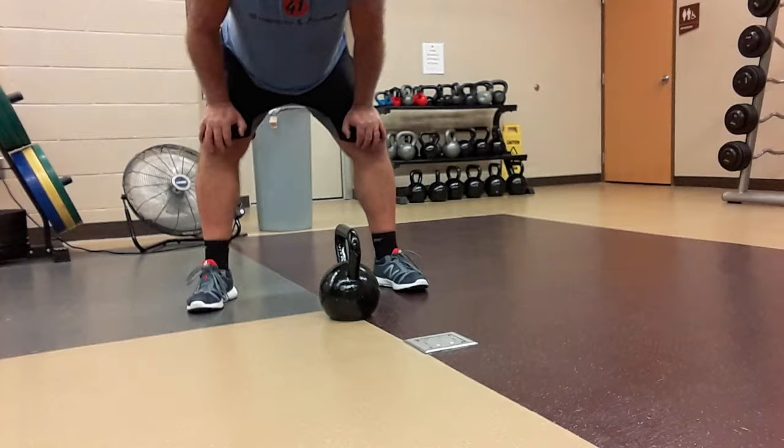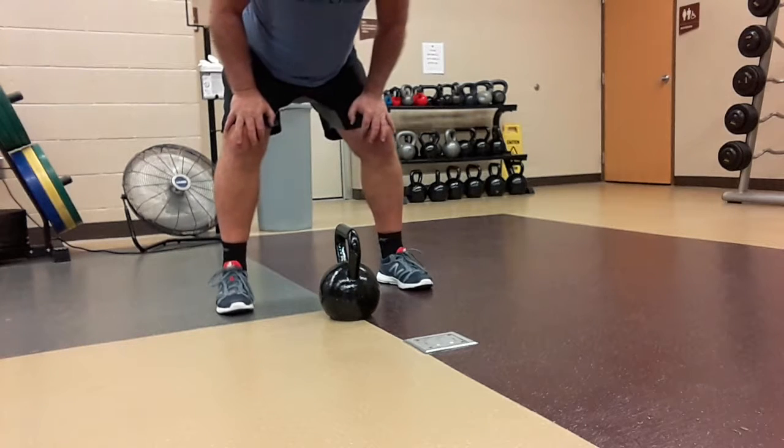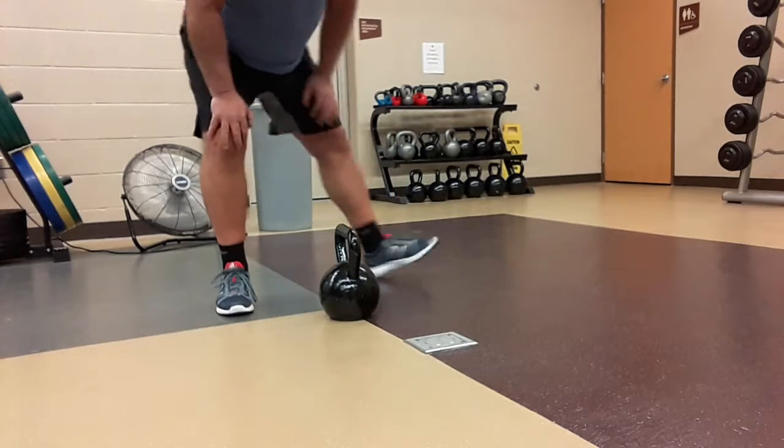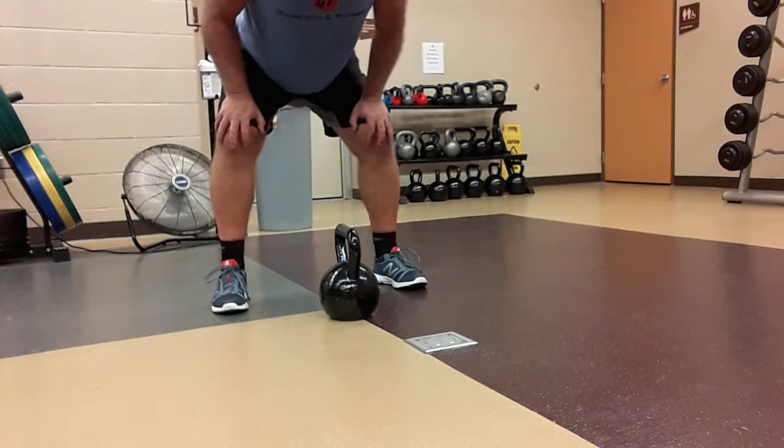This is a core and mid-back exercise. You're going to start in an athletic stance with the bell in the middle of your feet. You want to make sure that you maintain a zipped-up back, so it's flat — a flat back.